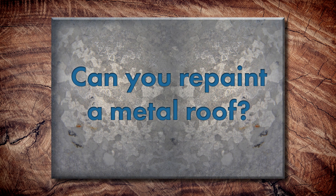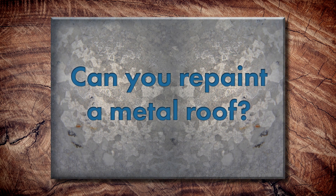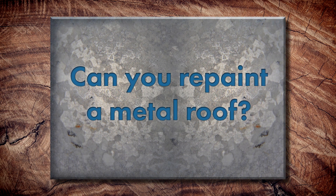So let's start with the short answer. Kathy, can you tell me — can you repaint a metal roof at all? Yes, you can. We do it quite often, actually. If we have a claim that we've accepted when the chalk or fade has exceeded the warranty limitations, we'll hire some approved applicators and they will paint it. And it looks fabulous.